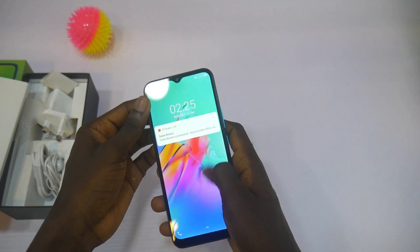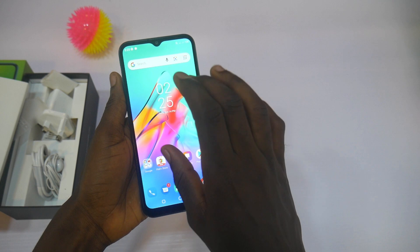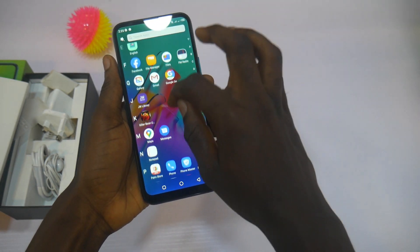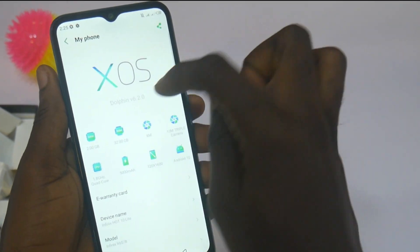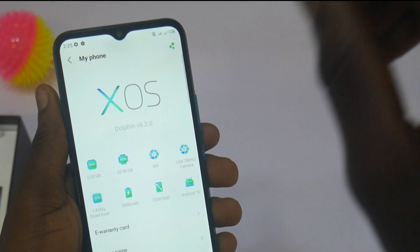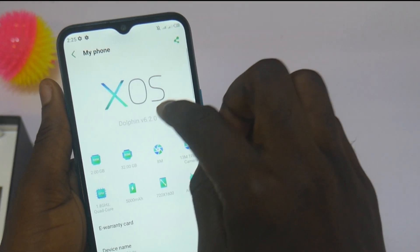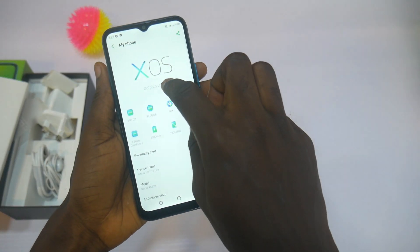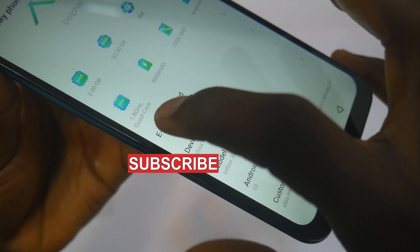Now, looking at the smartphone, some things are obvious. The screen is 6.5 inches, making it smaller than the EFINIS Hot 10 itself. In the area of software, the smartphone doesn't come with EFINIS's latest software. It comes with XOS 6.2. The EFINIS Hot 10 and EFINIS Hot 8s both came with EFINIS's latest software, XOS 7.0. But because this is a Lite version, EFINIS gave it the XOS 6.2 skin software.